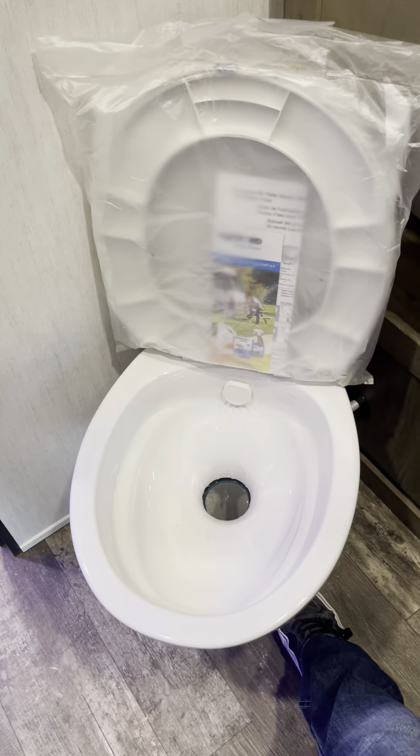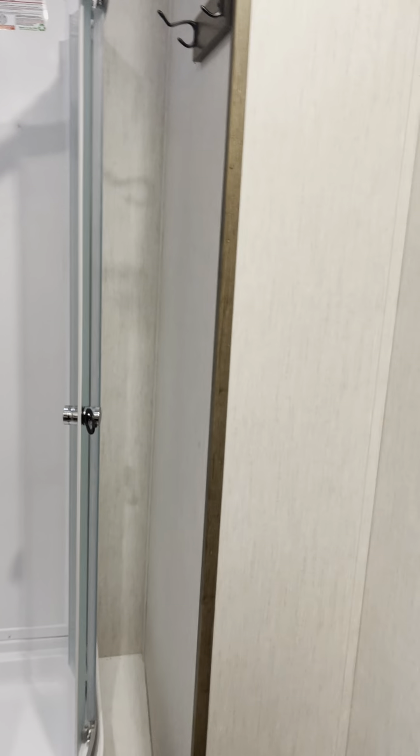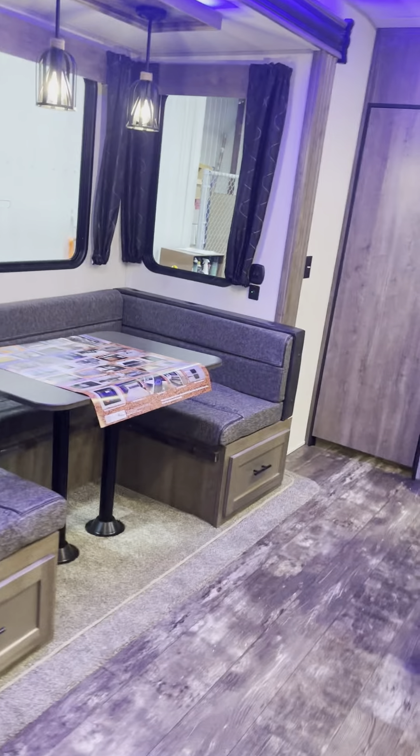You have a porcelain foot pedal flush toilet, and then you've got your freestanding shower. Plenty of space in the bathroom on this model.